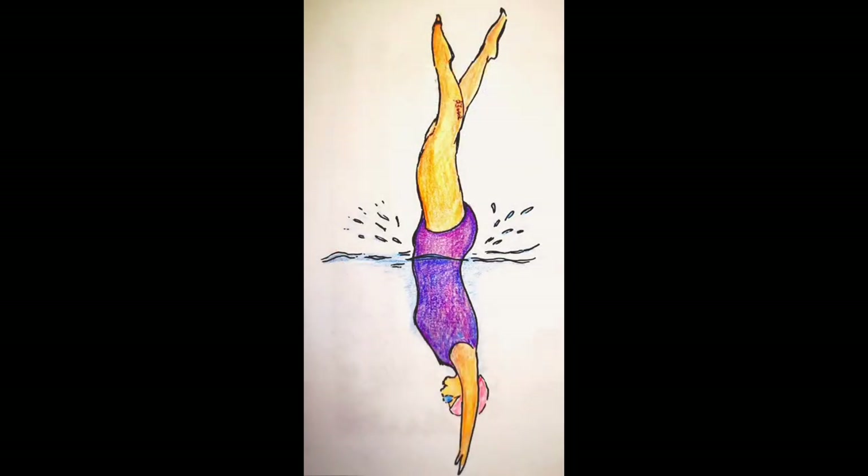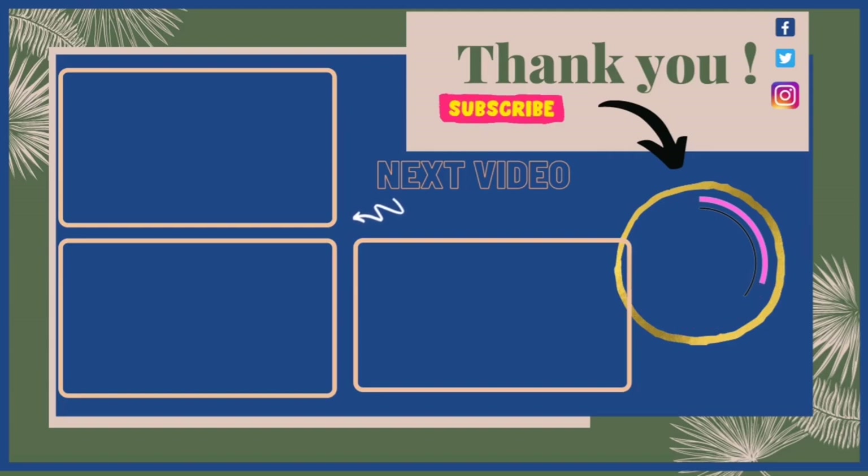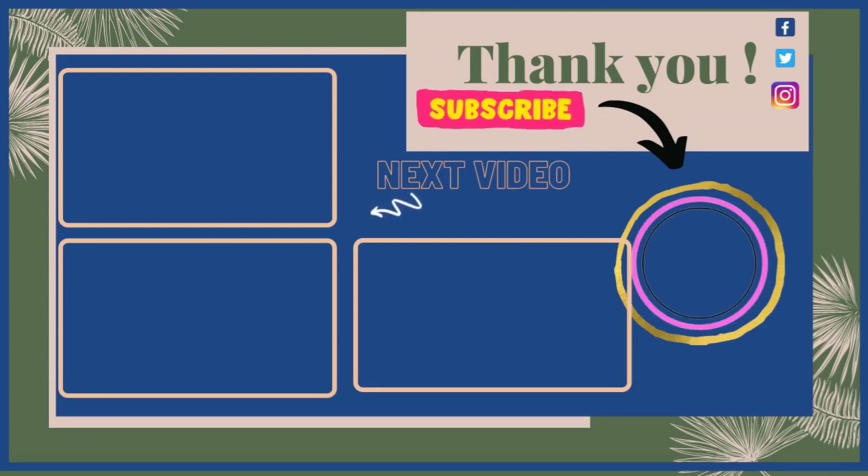This is the final colored look of the swimmer — I hope you like it! If you do, don't forget to hit that like button and leave a comment. Check out my Red Bubble link in the description for stickers and laptop covers. Let me know if you have any requests, subscribe to my channel, and hit that bell icon to get a video every single day. See you tomorrow, bye!